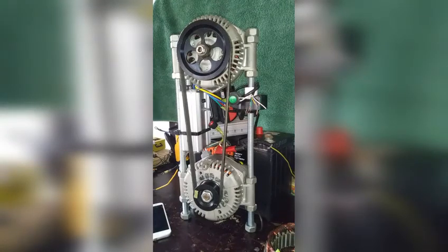For the 12-volt ultimotor, also known as a free energy generator — thank you for watching, see you again.